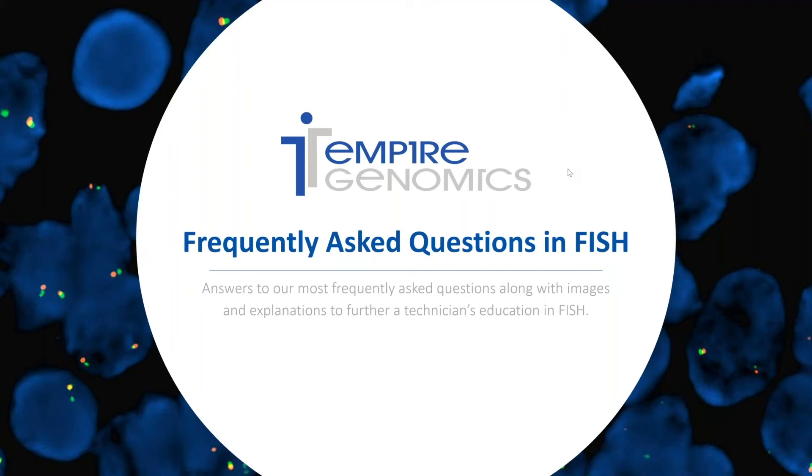Hello and welcome to another episode of Fishing with Ashley. In today's episode we're visiting some of Empire Genomics' most frequently asked questions. We'll cover topics like probe storage, sample processing, scope management, and much more. So without further ado, let's jump into the webinar.